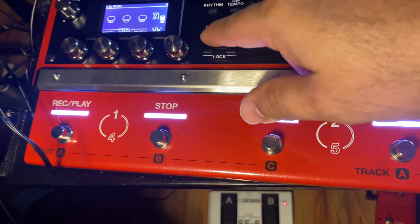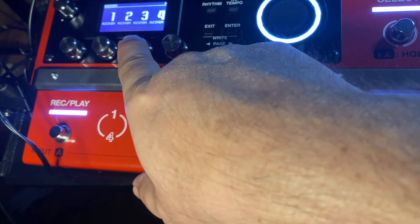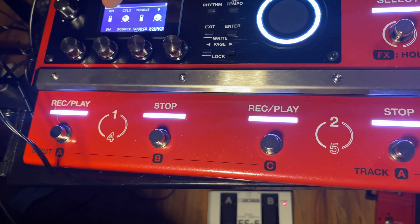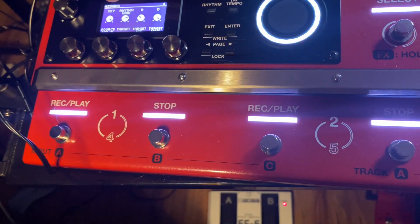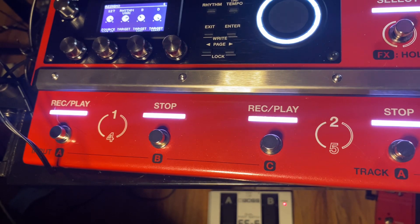Now you have to go into your assigns and you're going to assign three and four. For three, you're going to turn the switch on, set it to control three, toggle is on, zero to twenty-seven, rhythm variation.